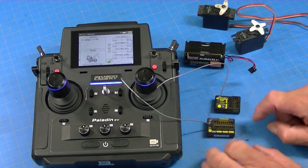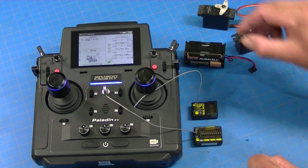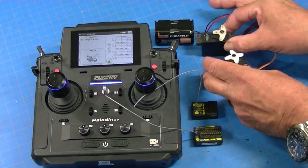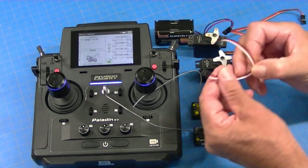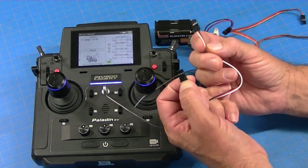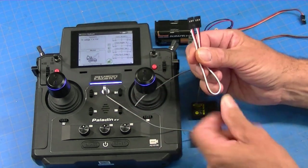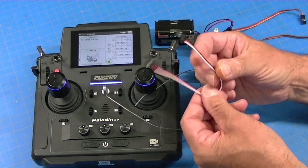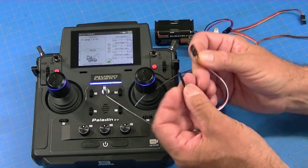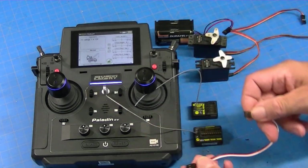So here's how you do it. I've got a 12-channel receiver, an 8-channel receiver, a battery pack to power the receivers, a couple of servos so we can test and see what's going on, and then I have this patch cable which is basically like a servo extension cable but with a male connector on each end. You can make these by cutting a couple of servo extensions and soldering them together. I sell them — it's called a beer patch cable. You can probably find them on eBay or Amazon, but you need a cable like this to hook the two receivers together.